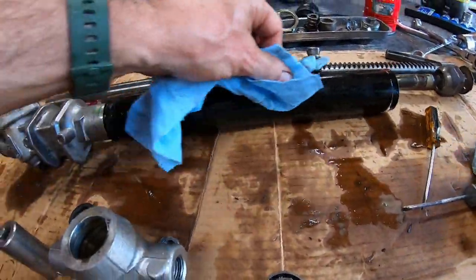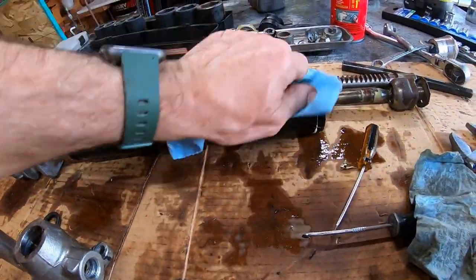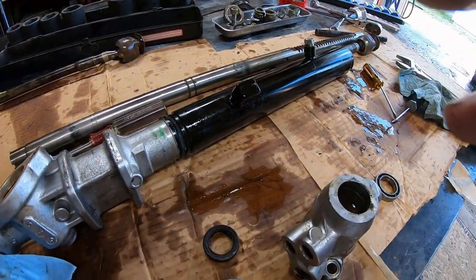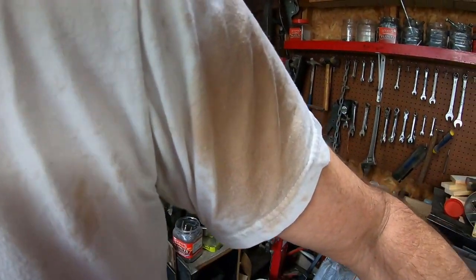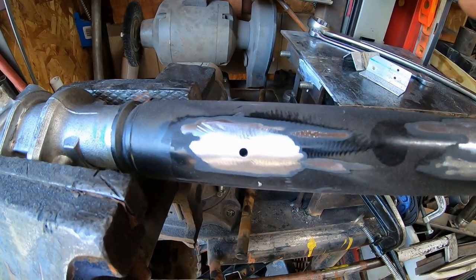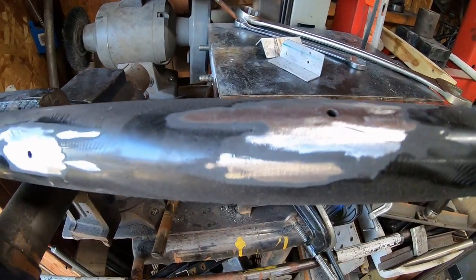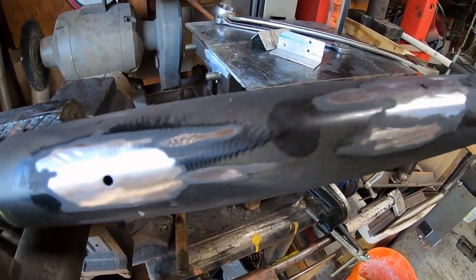I got it 50% apart — now I gotta clean it, weld it, and put it back together. I got shot in the arm — you can see right here. That was a pain in the butt to cut those off. Now I just gotta weld them up and paint them.